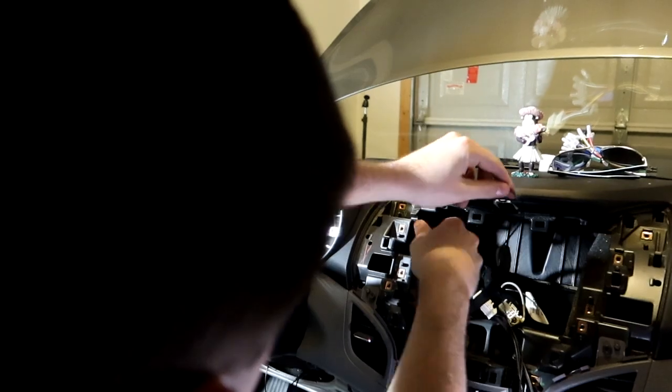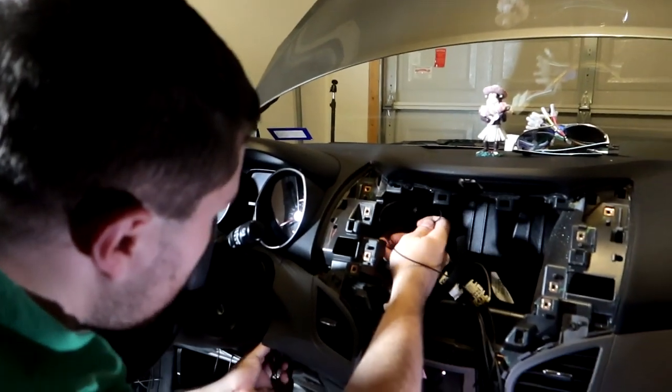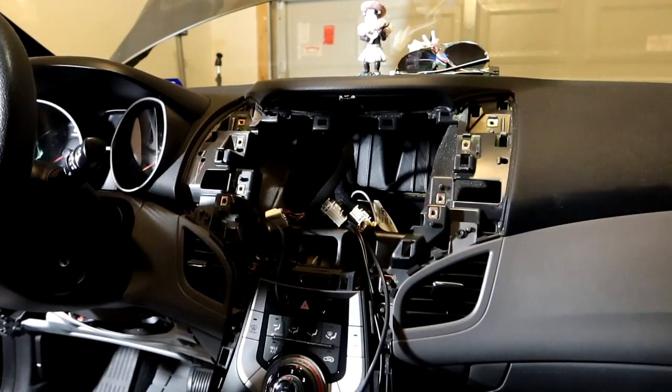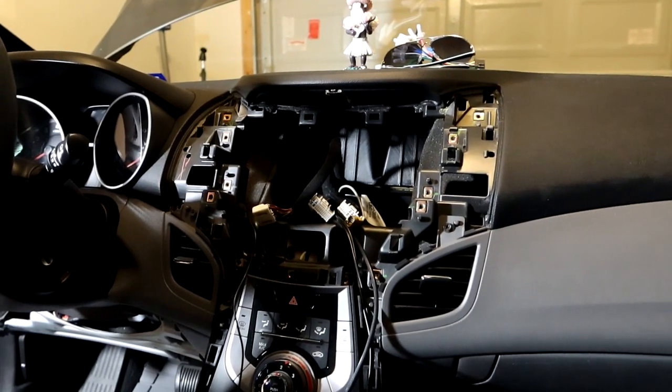If you don't have an existing cable to use as a pull-through, just use a metal fish wire to run the new cable through. Pull it up through — and now we have the microphone cable routed inside.